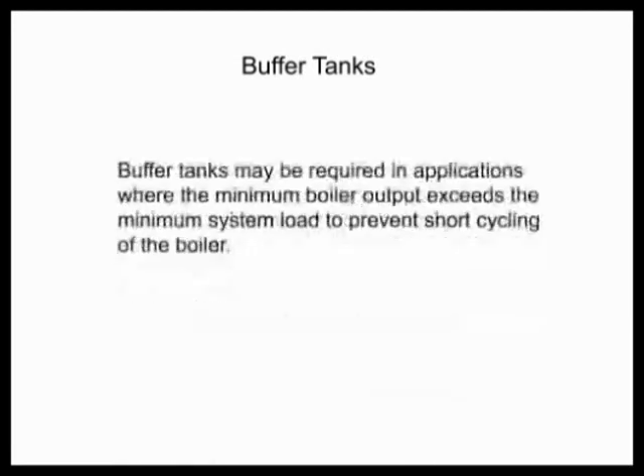Let's talk about buffer tanks and why you would even want one. Buffer tanks are simply there because when the boiler output is higher than your minimum system load, we have to have somewhere to store the BTUs. Otherwise, the boiler loop temp is going to go up and we're going to short cycle. So if we can't get enough turndown on our boiler to get below the minimum load, we have to make sure we have enough water volume in our loop to absorb the BTUs. Every once in a while we can run into an issue, so we want to make sure you understand where to put the buffer tank and how to size for it.